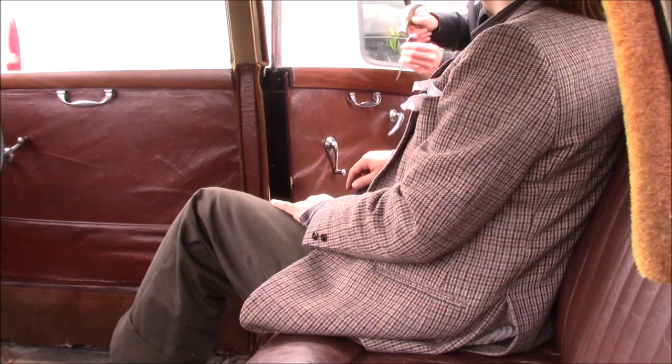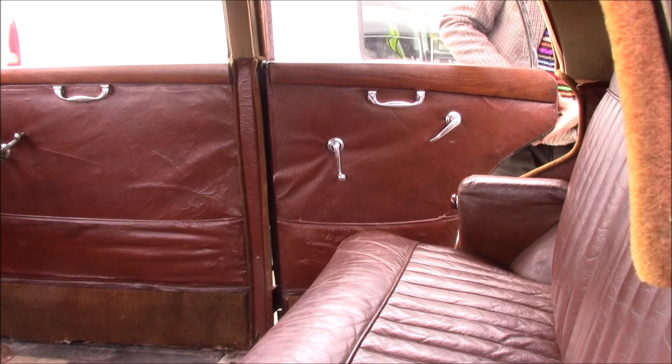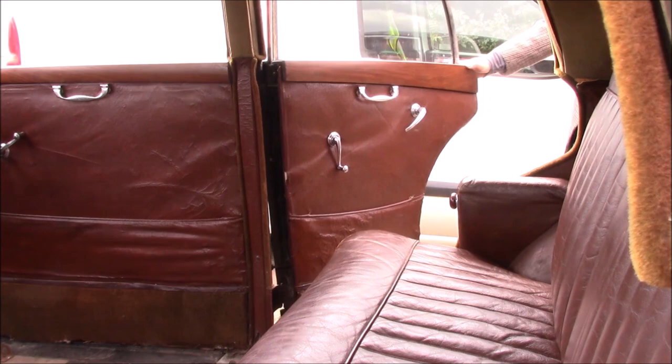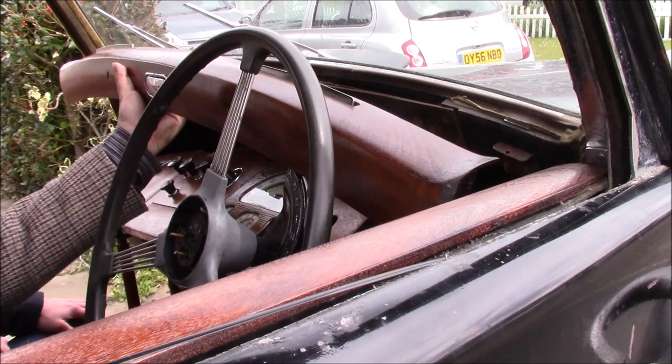We'll do the dash. One of the really weird things about this dashboard is you put the top rail in before you put the main dashboard in, because if you don't, you can't get to the fixings of the top rail. Which is pretty irritating.